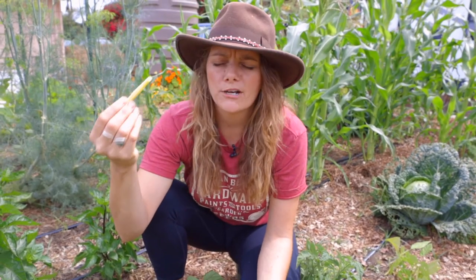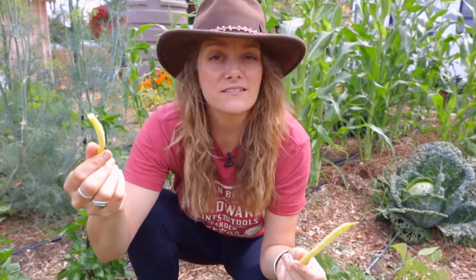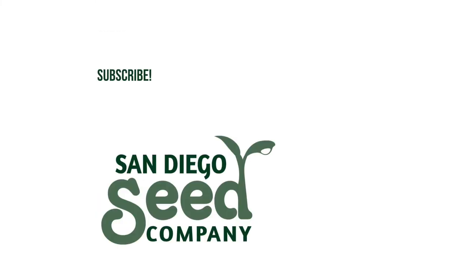So these are our Rock Dior — buttery, crunchy, delicious. Half the time they don't even make it into the kitchen. So this is a modified vegetable release.